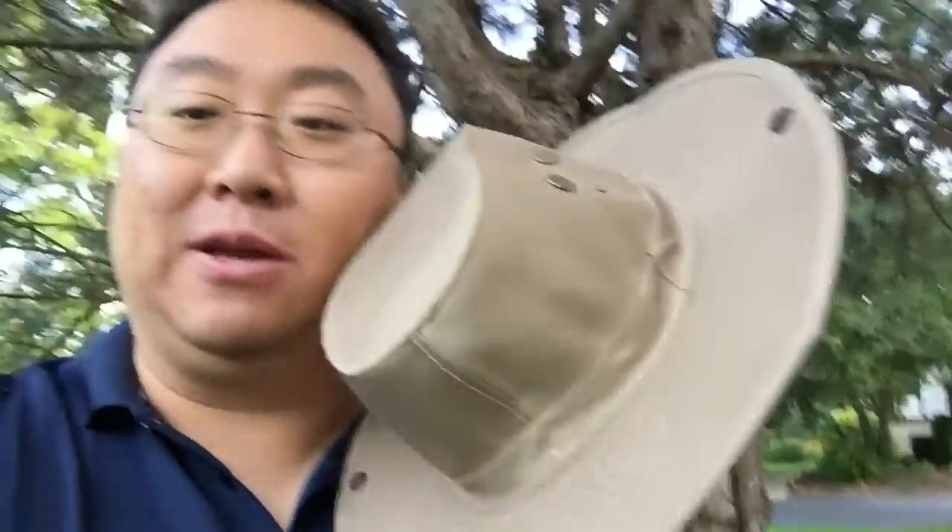Hey guys, Peter Monpandy here. I want to show you a hat I picked up. I'm actually pretty happy with this thing. Got it on Amazon.com. It's cheap and it fits me.